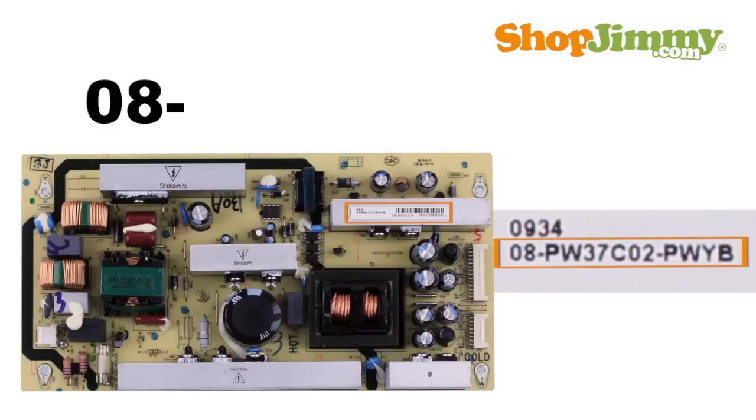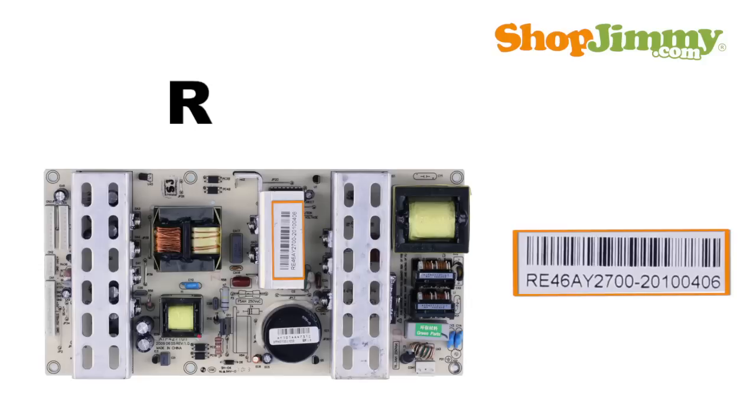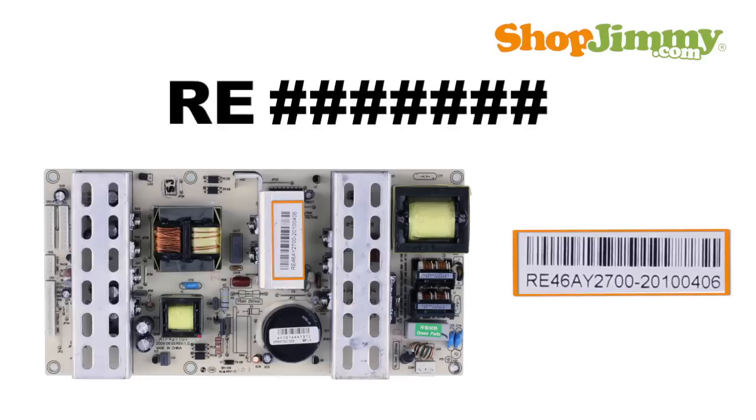08 prefixes are followed by a dash, six characters, another dash, and then three characters. RE prefixes are followed by eight characters.